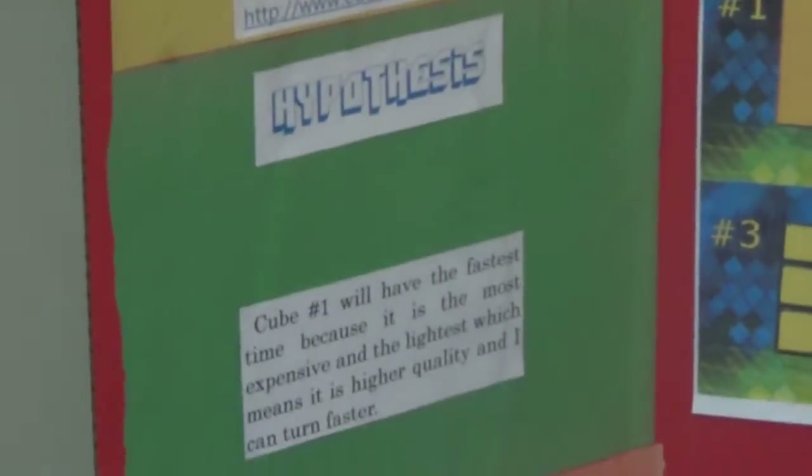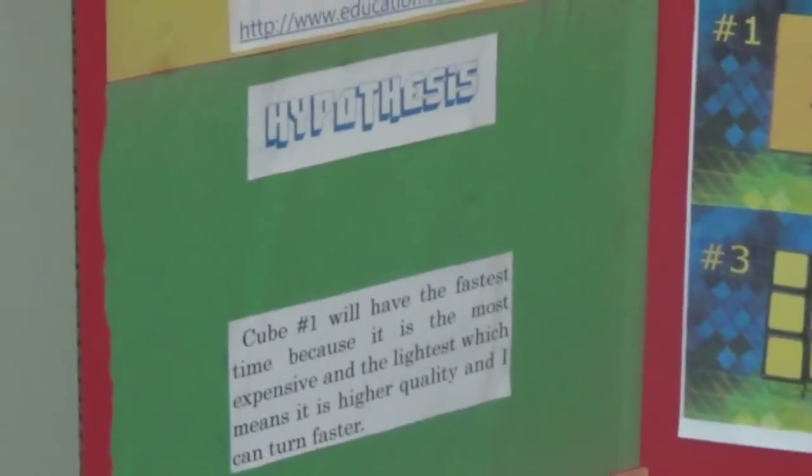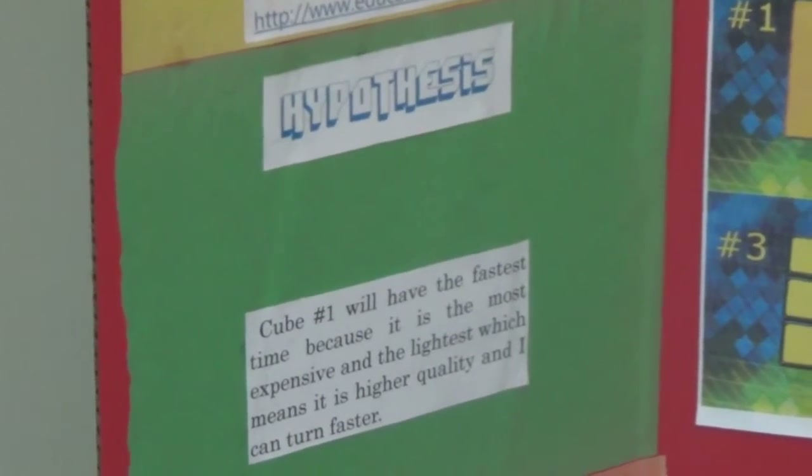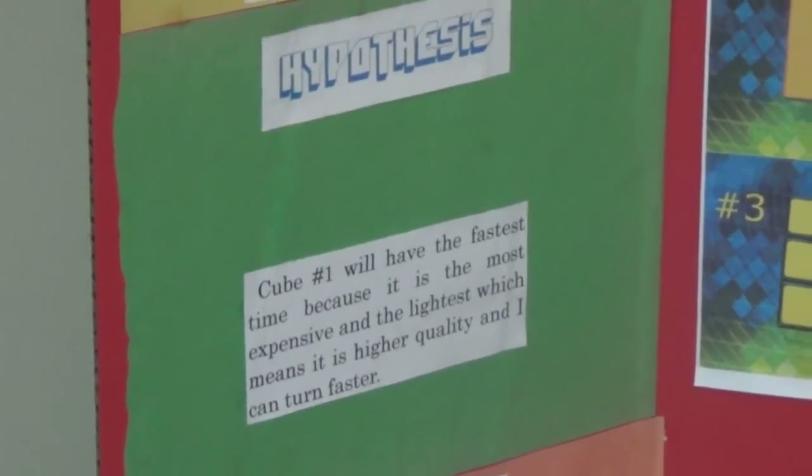My hypothesis was that cube number one will have the fastest time because it is the most expensive and the lightest, which means it is higher quality and I can turn faster. So yeah, that was my hypothesis.